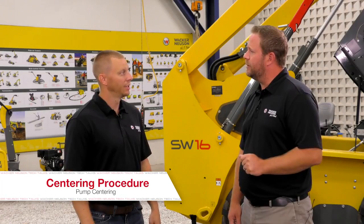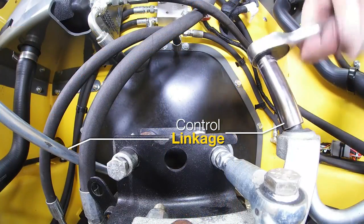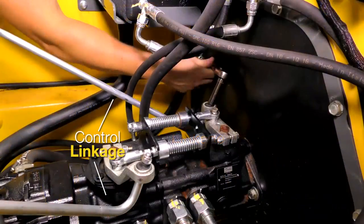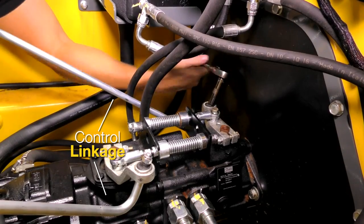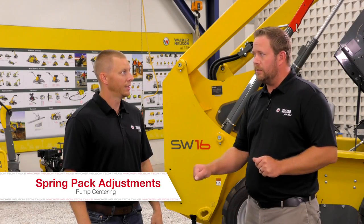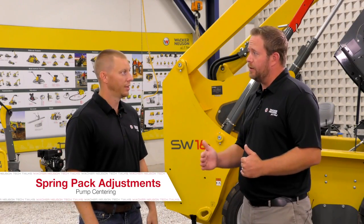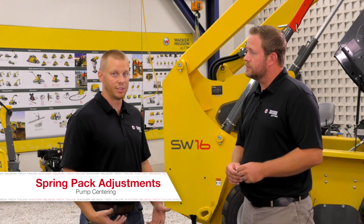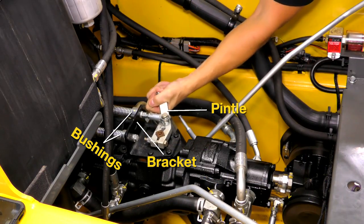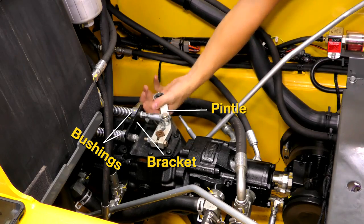What's the first thing that we need to do? The first step is we're going to remove the linkage from your controls or hand sticks to the pump itself. Once you release the linkage, you're going to be adjusting and looking for clearance in your spring pack on the pump. So we actually grab the pintle and wiggle on it to see if there's any slop between the bracket and the spring pack itself. Correct. With the control linkage disconnected from the control pintles, you'll be able to grab the actual pintles and move that pintle around and see if there's clearance in that spring pack between the bushings and the bracket.